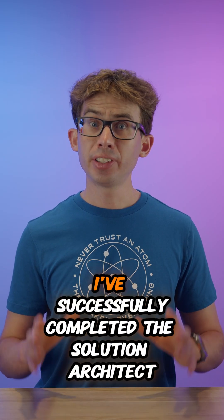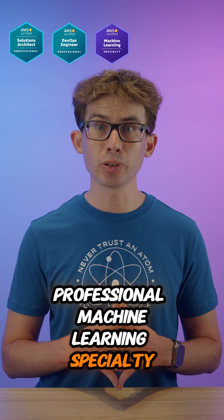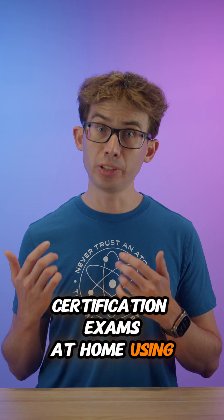Using these approaches, I've successfully completed the Solutions Architect Professional, DevOps Engineer Professional, Machine Learning Specialty, Machine Learning Engineer Associate, and AI Practitioner certification exams at home using remote proctoring.